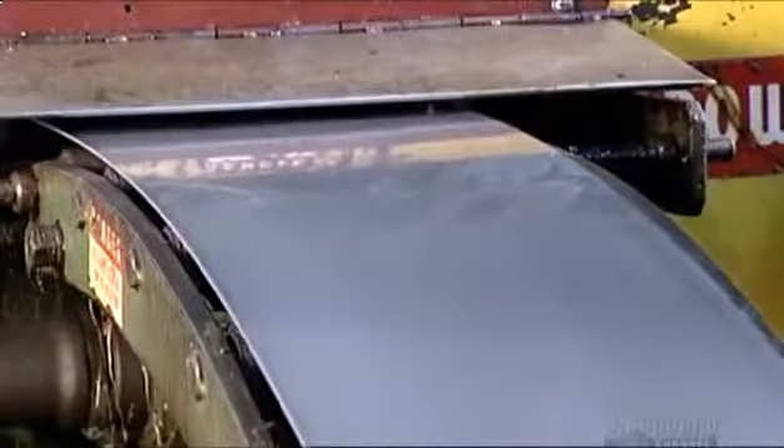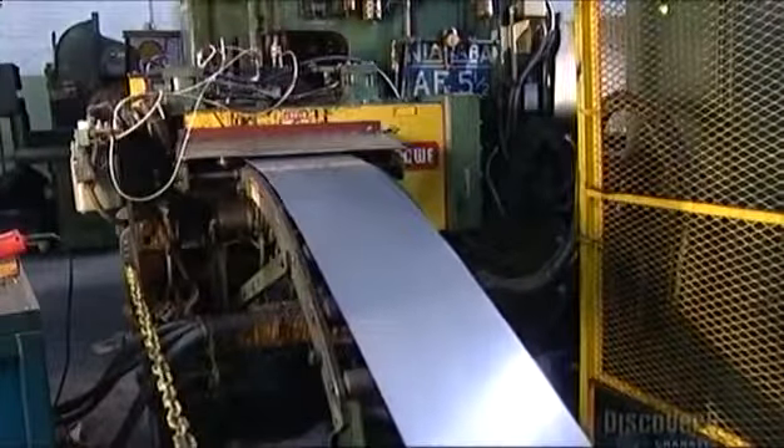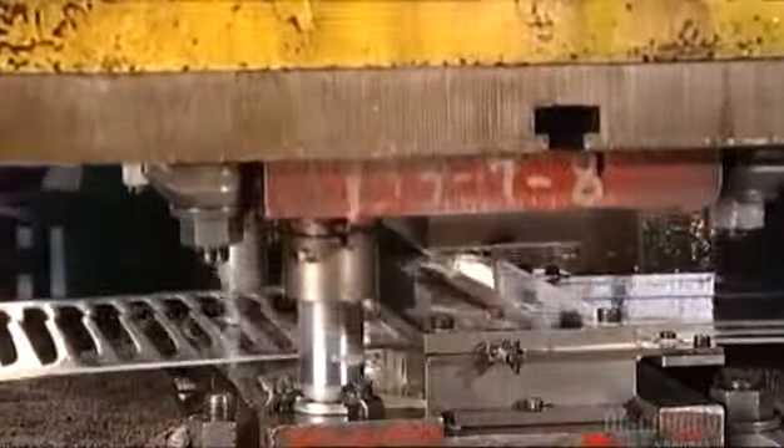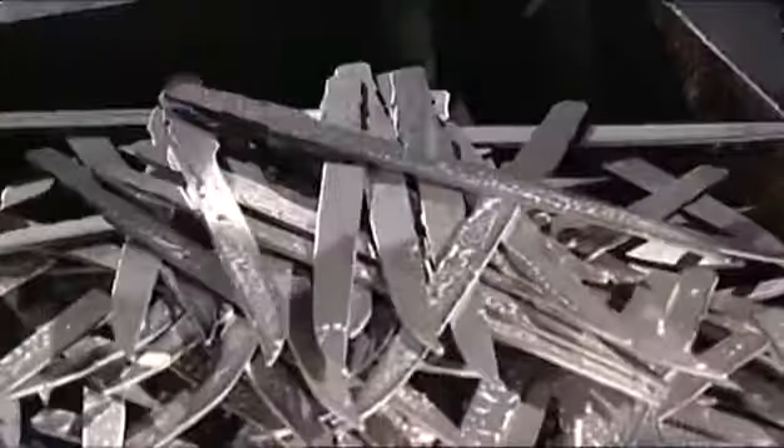First, they roll out steel by the sheet from a big coil. Then this machine called a press cuts out the blades with a punch — and it really does pack a punch — bringing 110 tons of pressure to bear in order to make these steel cutouts.